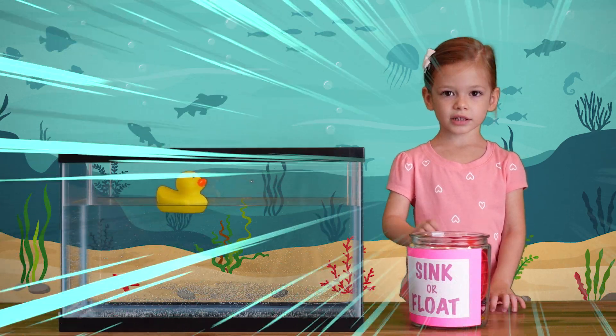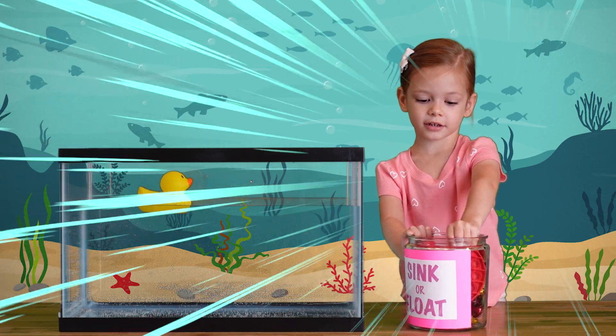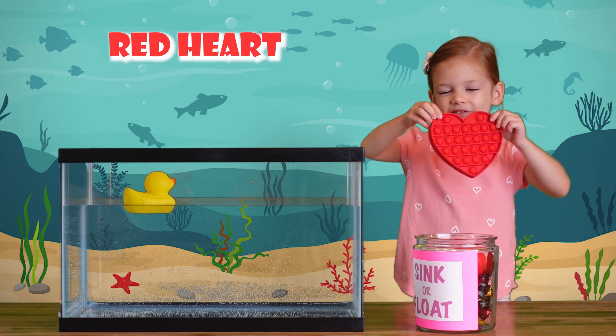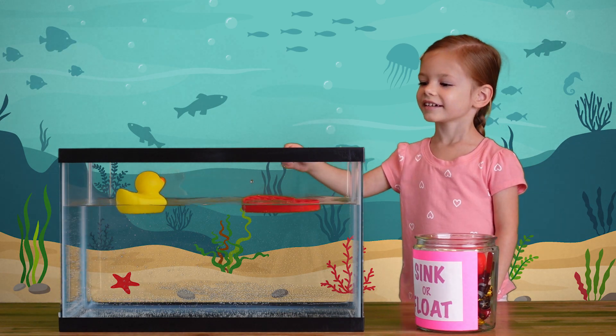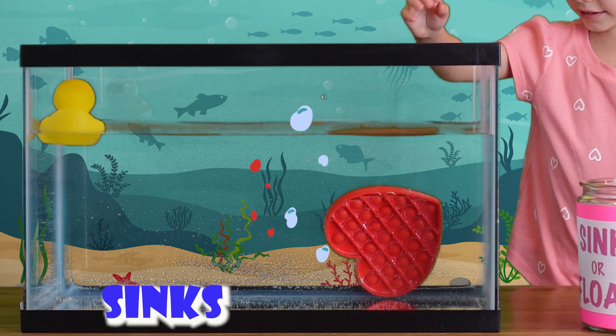Let's see what else we have here. I'm going to pick the heart. It's a red heart. Let's see if it sinks or floats. What do you think? Let's find the water. It sinks! It sinks to the bottom.